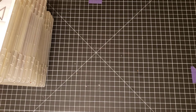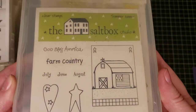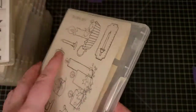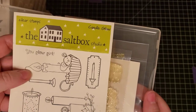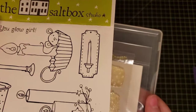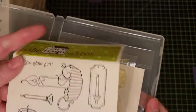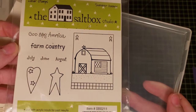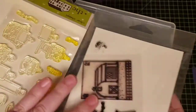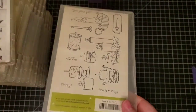Next we have a couple of sets from the Saltbox — country and primitive style. I will sell these individually; you don't have to buy both. One is called Candle Glow — look at the cute little mouse by the candle — and the other is called Summer Banner. They get yellowed with age, but it doesn't impact the stamp at all.